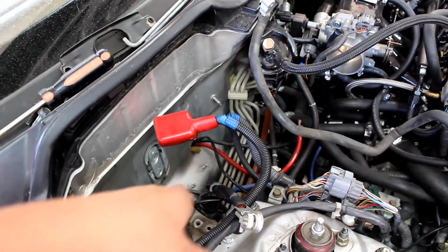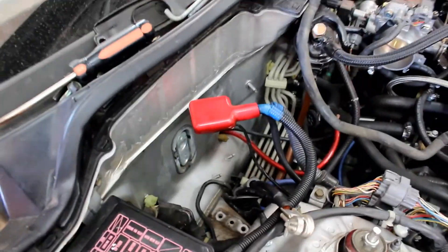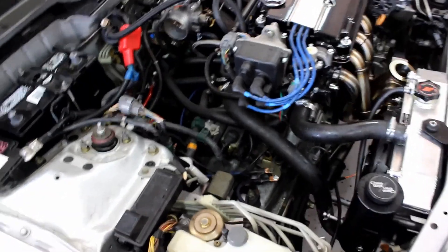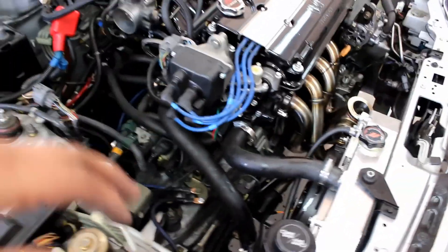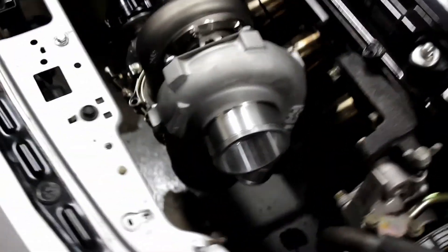Now I have both AC lines disconnected — the big one's out, the little one's out of the way until I can get behind to the condenser. AC's out. We still have to take the front off, and we need to drain the antifreeze and everything, but at least this side's all done. Don't have to take the battery out again and we can move forward. We got everything mocked up.